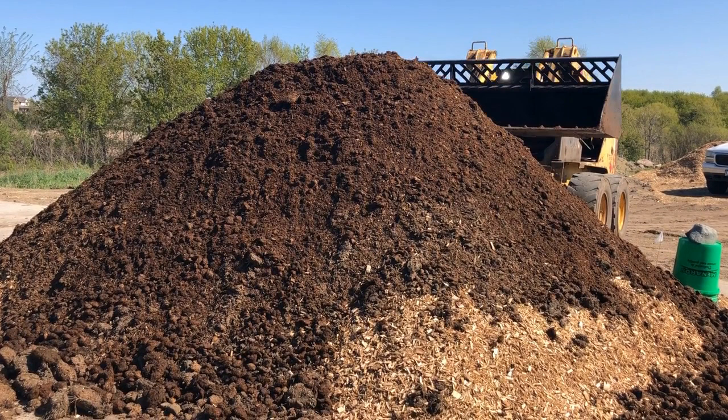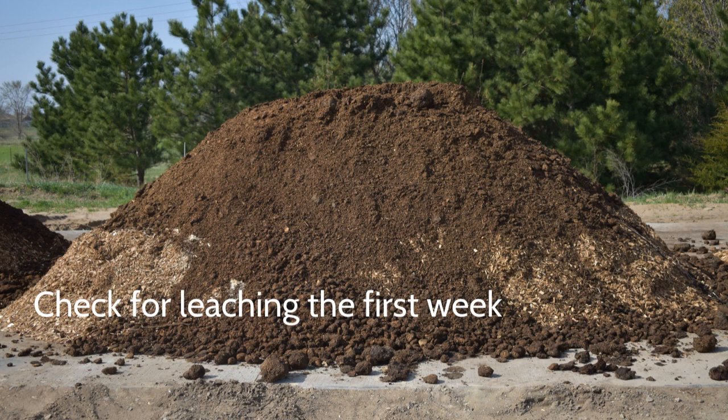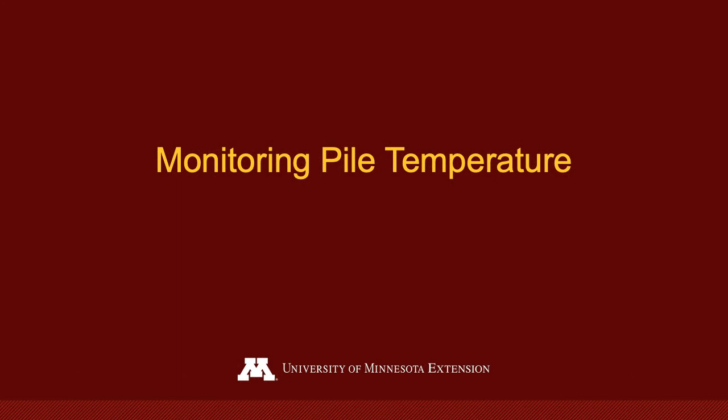Continue to periodically check your pile for any cracks or carcass exposure and recover as necessary throughout the compost process. A properly constructed compost pile has a low risk of leaching. However, the likelihood of leaching is greatest within the first week. If you notice leaching of liquids from the pile, place dry wood shavings around the base of the pile to absorb moisture and nutrients. This material can later be incorporated into the pile at turning.